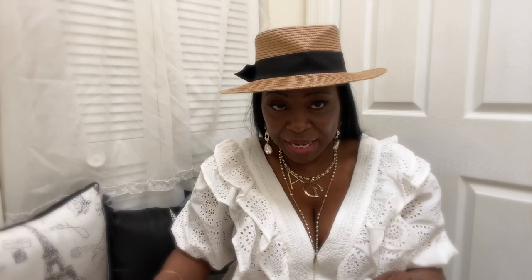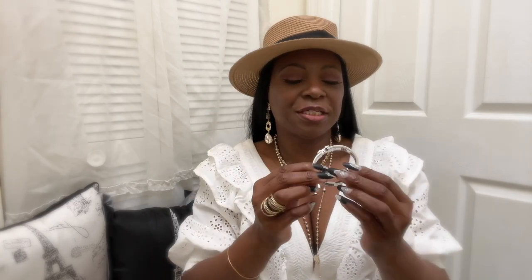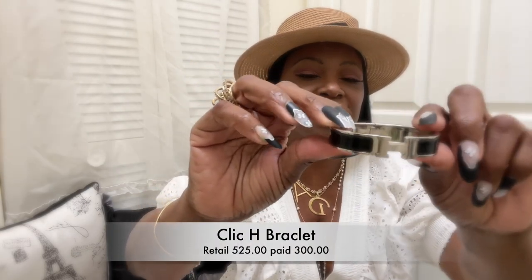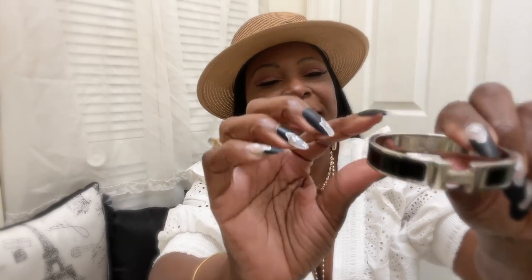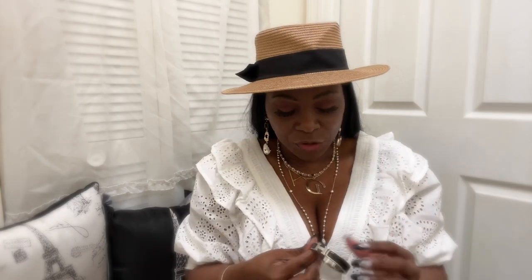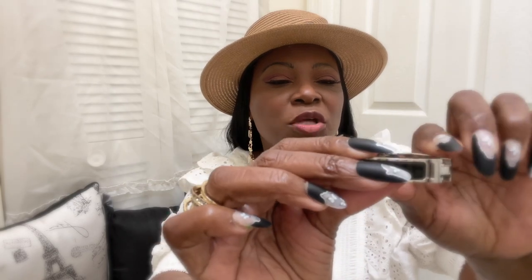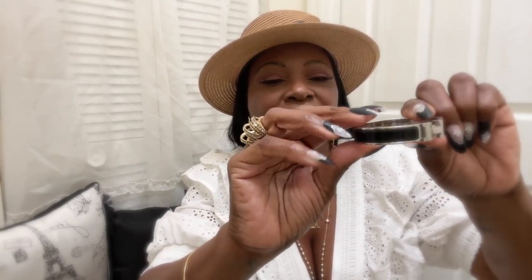Now let's get into the bracelet itself. I have the silver and black version. On a true Hermes bracelet there should be a gap between the H and the actual bracelet body — you can see how that H sticks out and comes off of the bracelet. With inspired pieces or dupes, the H is flush all the way across with no gap. That gap tells you about the craftsmanship of the bracelet.